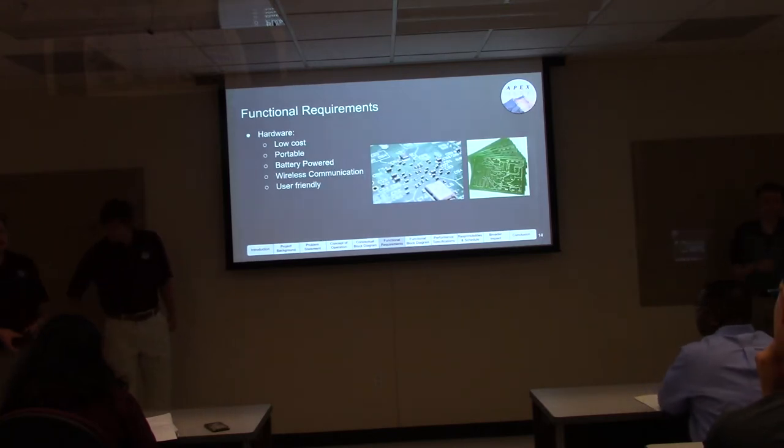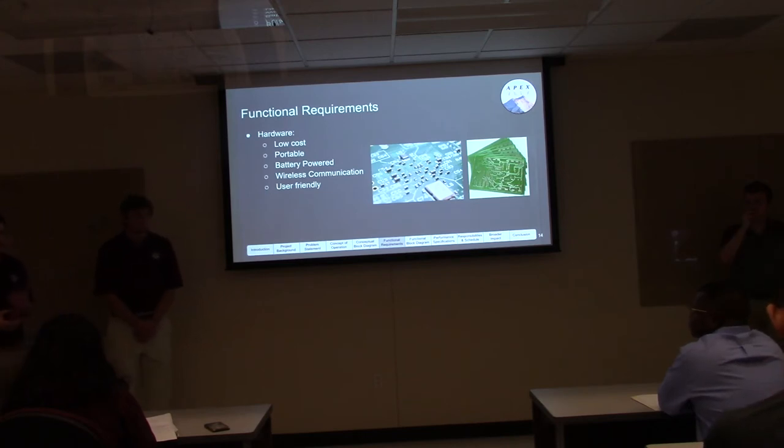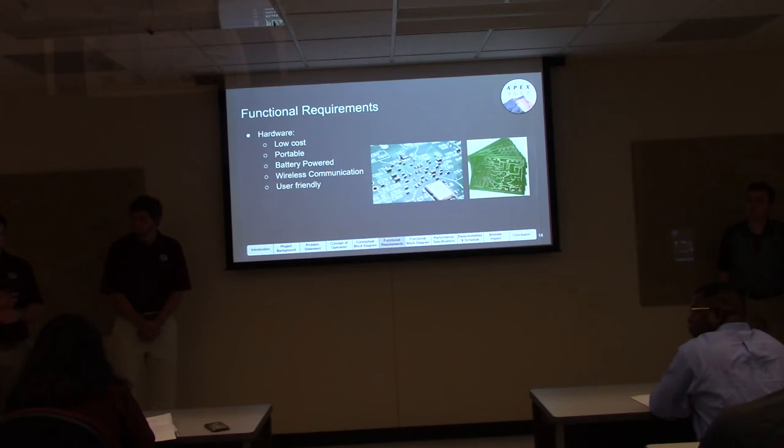For hardware functional requirements, most of these stem from the fact that the end user is a middle school student. We're targeting low cost so school districts can afford it and provide students with this educational tool for their STEM curriculum. The device needs to be portable so students aren't tethered to a classroom — they can go out and see how PM varies near roads, at home, or near school. We need battery power, wireless communication, and a user-friendly design so students are excited about it rather than intimidated.